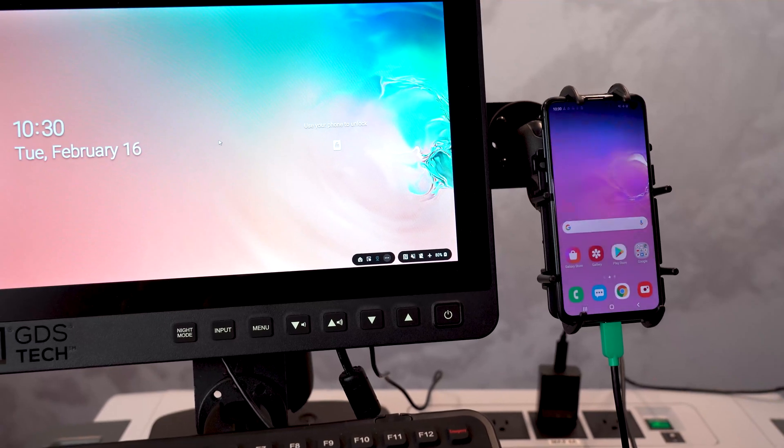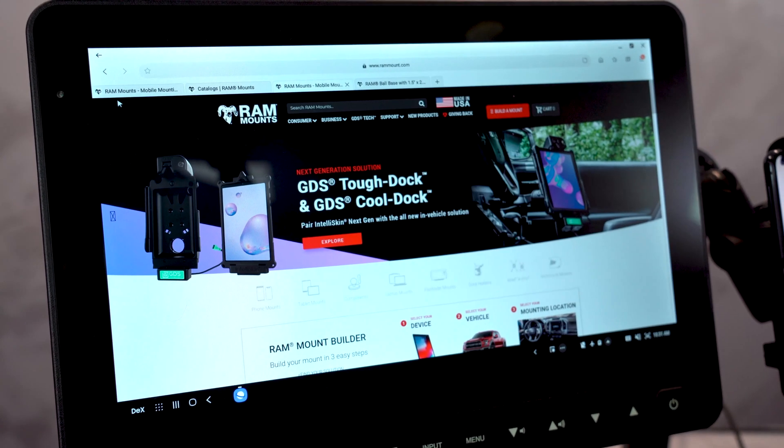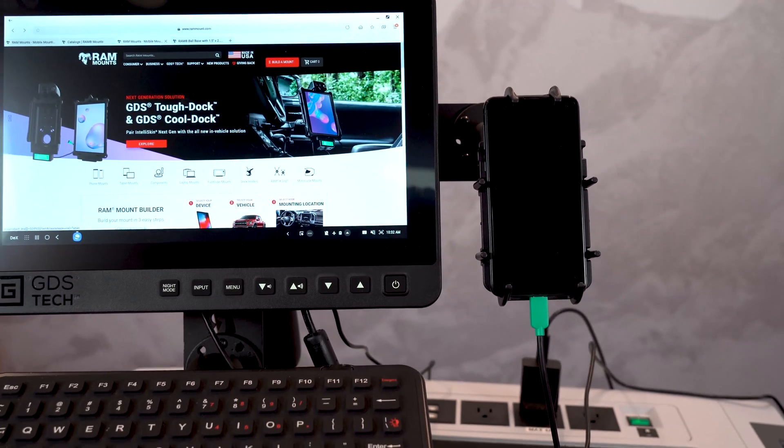Samsung DeX is a software platform that enables you to turn your Samsung device into a desktop experience, or work-ready PC. We've created the GDS ecosystem that works perfectly with DeX and creates a mobile workstation.